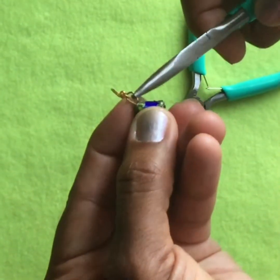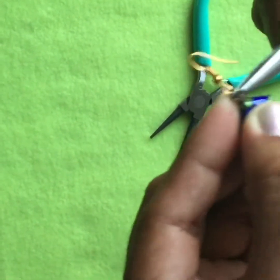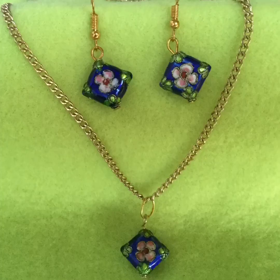After you add the fish hook, you can use your flat nose pliers to close the circle. This is so that the bead does not fall off whenever you are wearing the earrings. Here are the earrings along with the optional necklace that you could make by using the metal bead as a pendant.